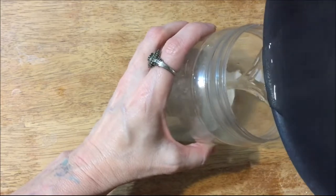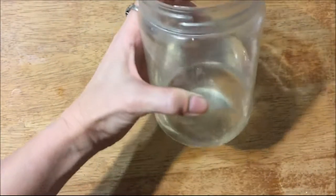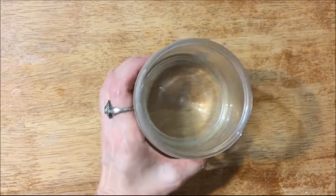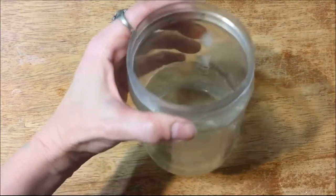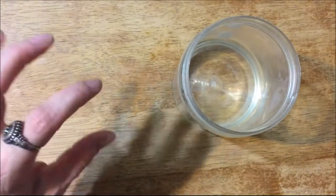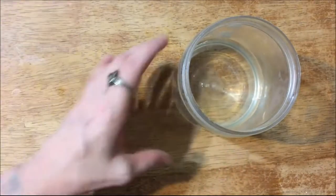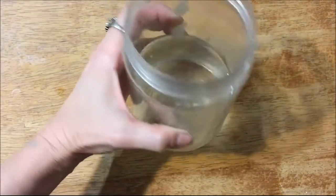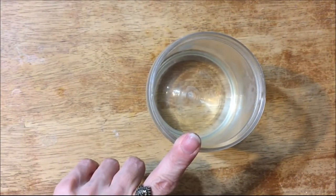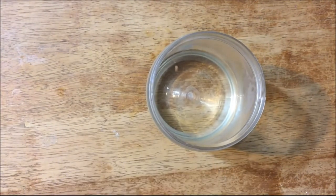I just pour it into my jar and that's it — the hummingbird nectar is ready. I'll put it in my hummingbird feeder. I only put about half a cup or a little less in the feeder at a time, then I put a lid on the jar and store the rest in my fridge. That is how you make hummingbird nectar.